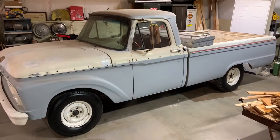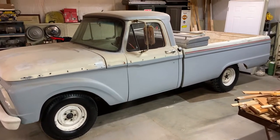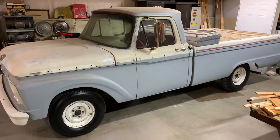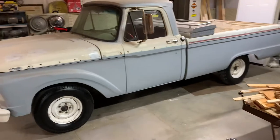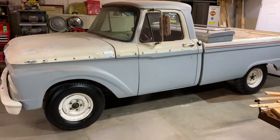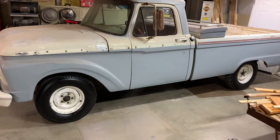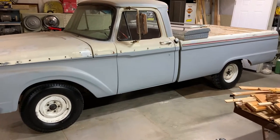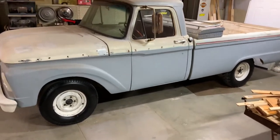I wanted to make this video for anybody that's got an F100 from the mid-60s, say like a 63 to like a 66. I think they changed them over in 67, if I'm not mistaken. This is a 64 model. It's just kind of a plain Jane F100. This is one my granddad bought brand new. The whole time I've owned it — I've owned it almost as long as he owned it. He owned it from 64 until he sold it to my stepdad in 1994. He had it about 30 years. I bought it a year later from my stepdad in 95, so I've had it for 26 years.